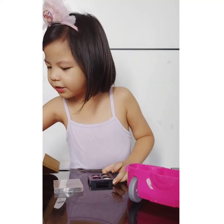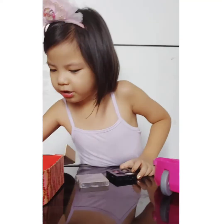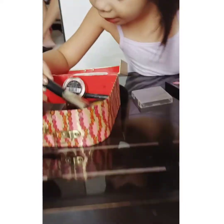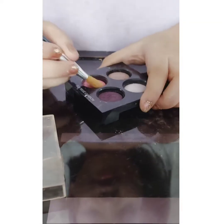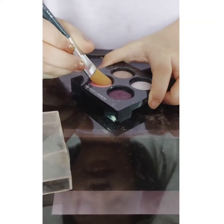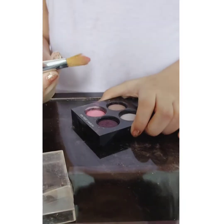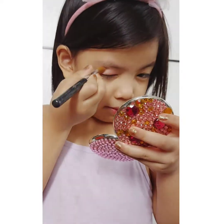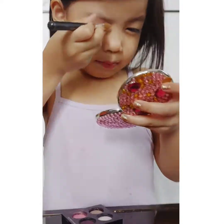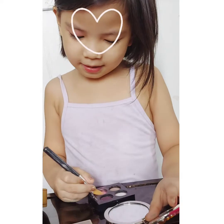There, now we're gonna do eyeshadow. I'm gonna find that eyeshadow brush. Where's the eyeshadow brush? There's the eyeshadow brush. I'm gonna use the eyeshadow brush. I'm gonna use pink eyeshadow. Now we're gonna use it. It's here.